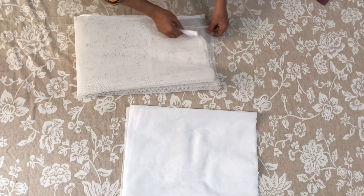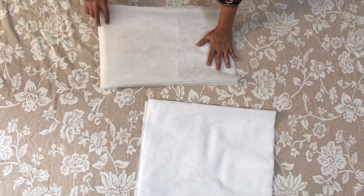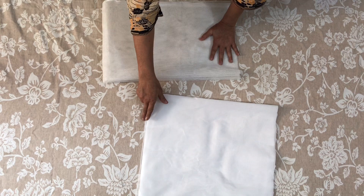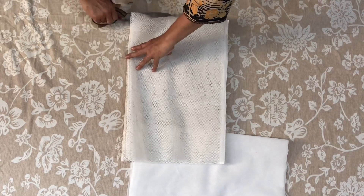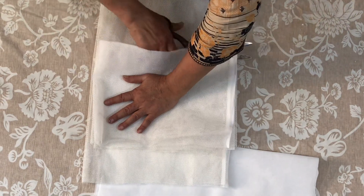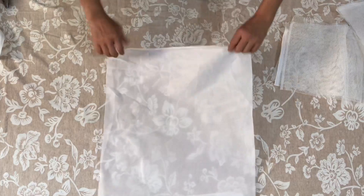I will make sure we use the two sleeves. We have to double it. We will cut it with one side and cut it. I am keeping it full.